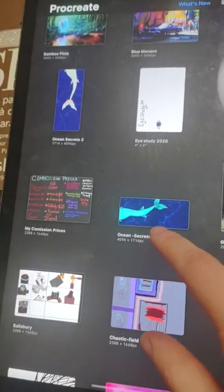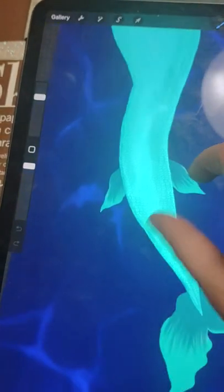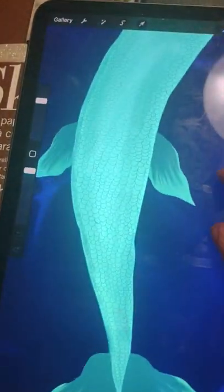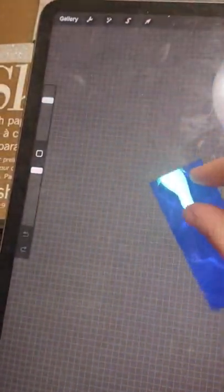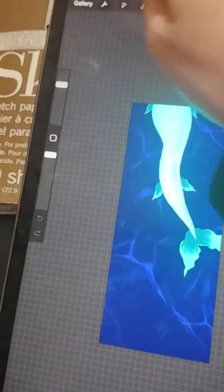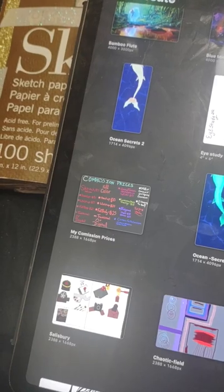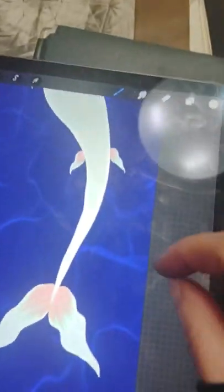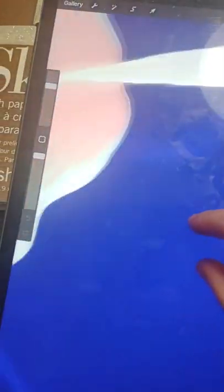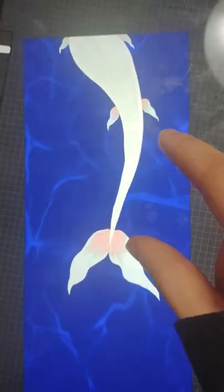I drew this just with my fingers — it's an ocean wave. I drew a mermaid male tail and I used water brushes and a lot of brush techniques. The canvas is 174 by 40,969 pixels. Then I did another one called 'Ocean Secrets,' inspired by opal — you can tell from the pastel colors.